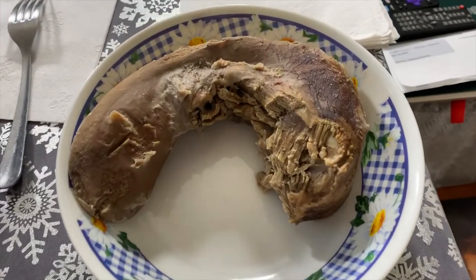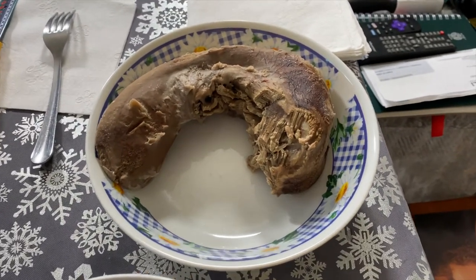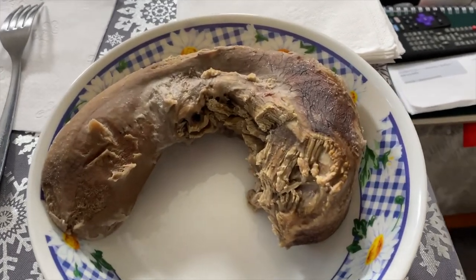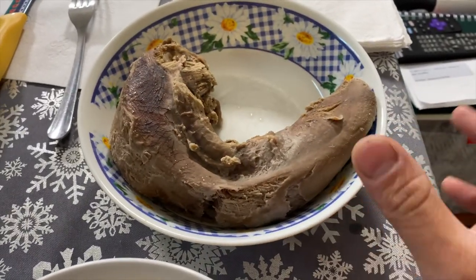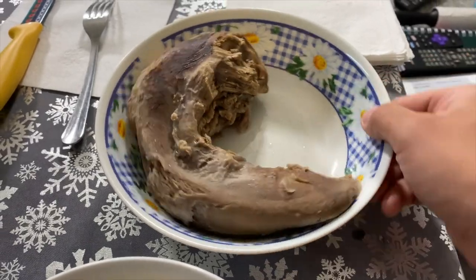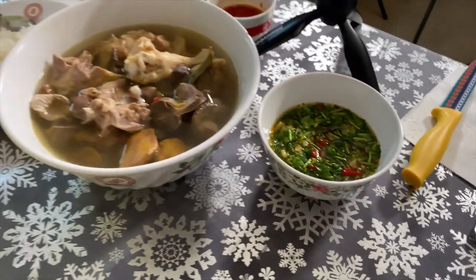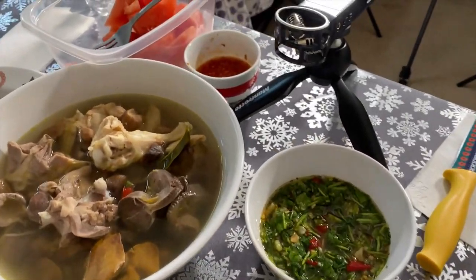Our main dish today is a moose tongue. I'll show you what that tongue looked like — so this is the moose tongue right here. We ended up boiling it in hot water for two to three hours and then removing the skin. Now it's all boiled up, we didn't season it or anything, we're just going to cut it and dip it into some nice hot pepper. We also have some fresh-killed chicken soup, so eating very basic tonight.